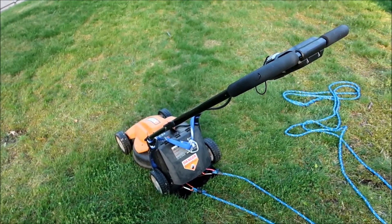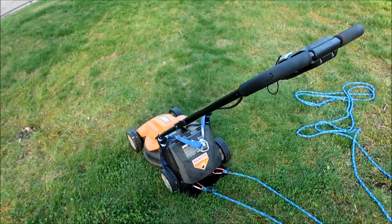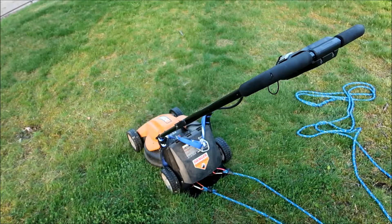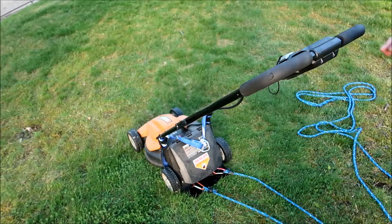The battery on this WORX mower lasted about three and a half years. Since it has the battery box and it's 24-volt, I figured there were probably two 12-volt batteries inside — which there were. So I just purchased a couple of cheap 12-volt batteries off Amazon, hooked them up in series, and it's been running ever since.